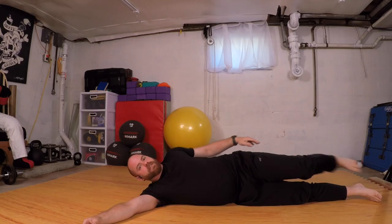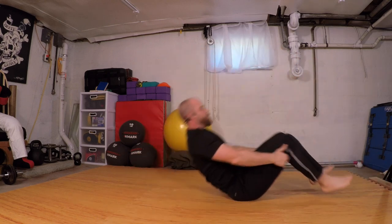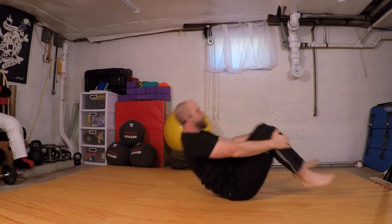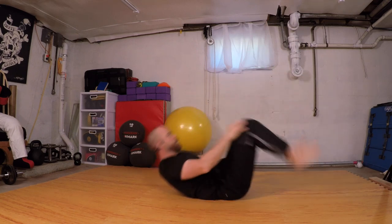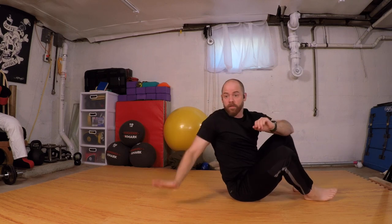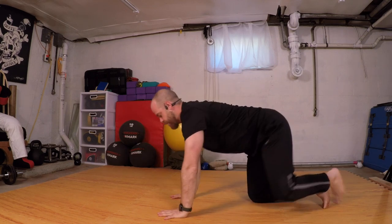Release, roll to our backs. I'm going to rock up for three more — inhaling up for two, for three. Roll to my side, coming over to hands and knees.